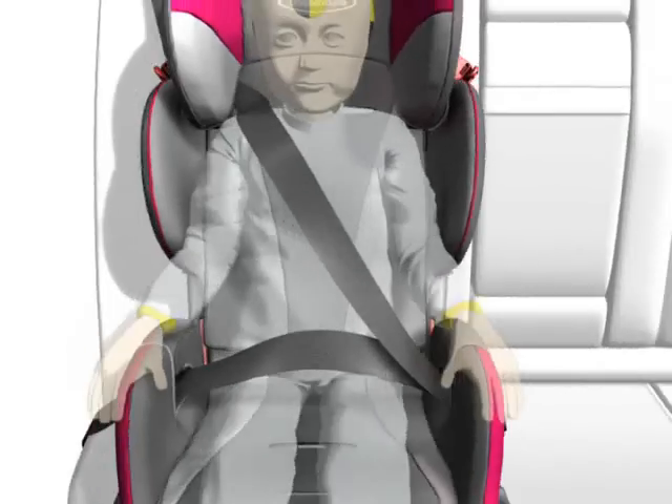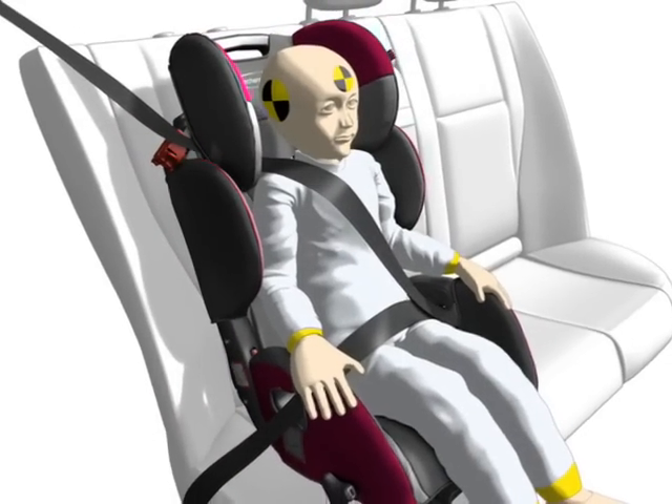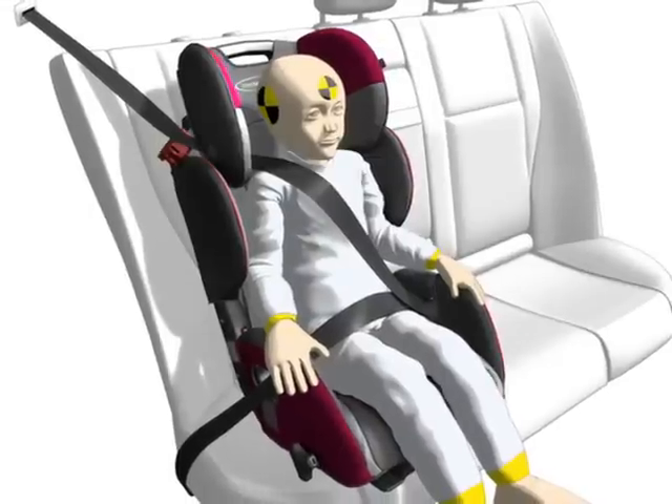Attention! Never place the belt too close to the neck. The middle of the collarbone constitutes the optimum position. The belt guide should be adjusted a little above the shoulder. Now the Starlight SP is correctly installed.